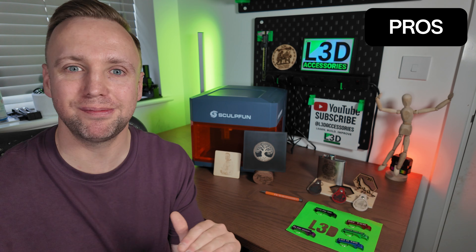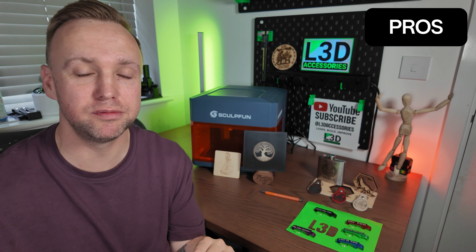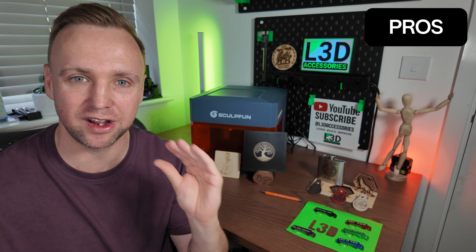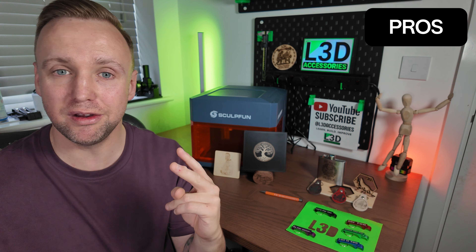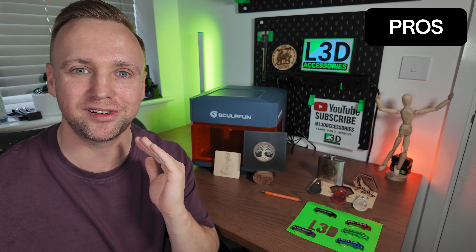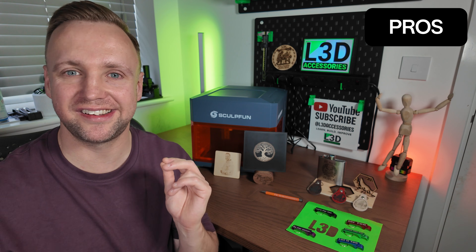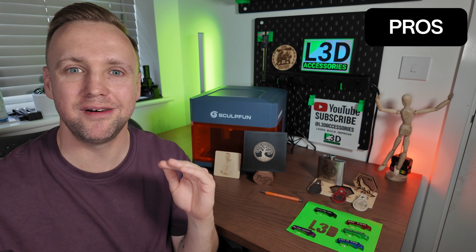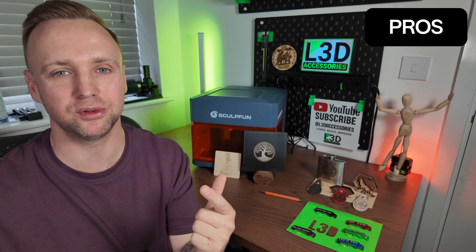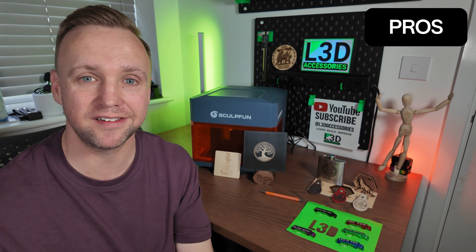I also love that it has a removable base plate. Those of you that know me know I do a lot of laser engraving. Having a removable base plate does two things: one, it allows you to make jigs which makes engraving so much more streamlined; and two, it means you can take the laser, put it on an object, and engrave straight through — which is also a really great benefit. The third thing I love is the dual laser setup. You've got an infrared laser module and a diode laser module, which opens up your world to every type of material possible.